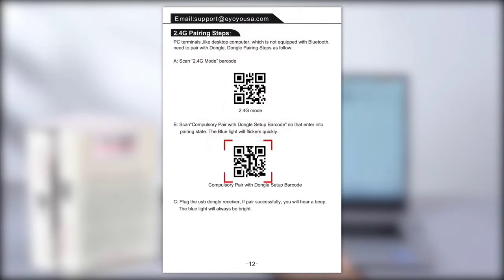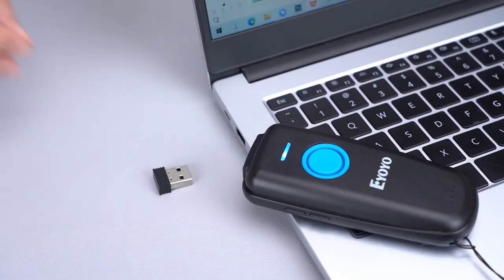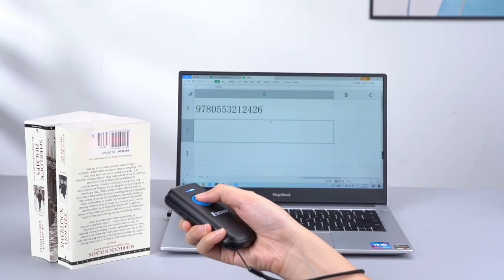This is the top 6 best Bluetooth barcode scanners in 2023. Please make sure to subscribe to our channel for this kind of information. Thanks for watching.